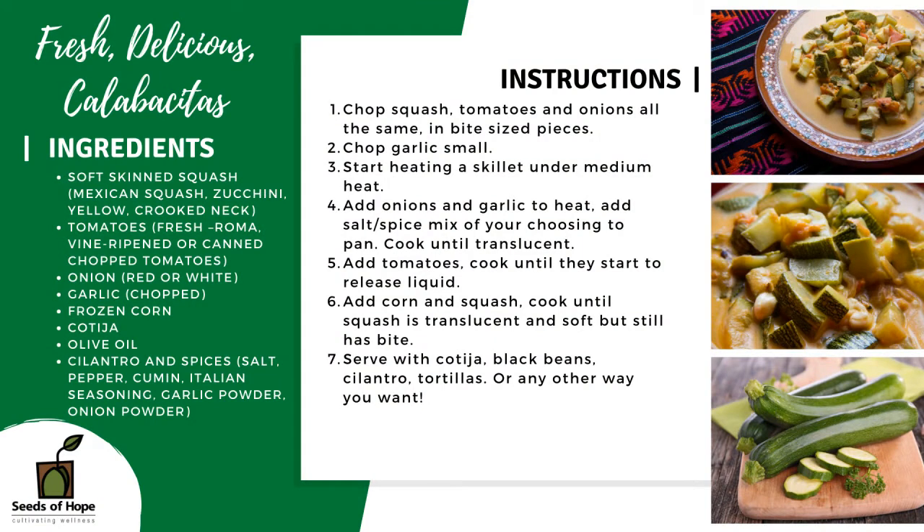Lately we've been getting a lot of squash and tomatoes, all different kinds. So we're making calabacitas to use those ingredients. You can use any tomato, you can use any squash as long as it's got a soft outside or a soft skin. You don't want to use butternut squash, but Mexican squash, zucchini squash, yellow squash — you can use those for this recipe. So let's get started.